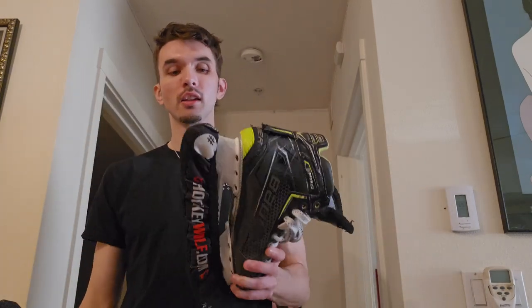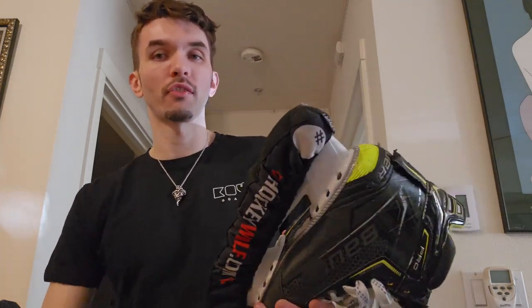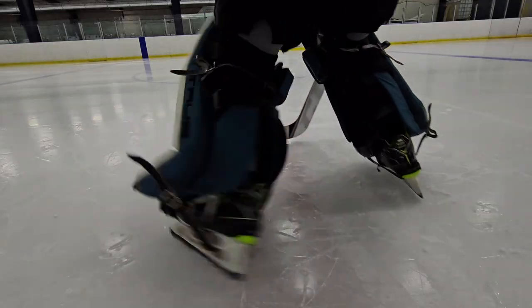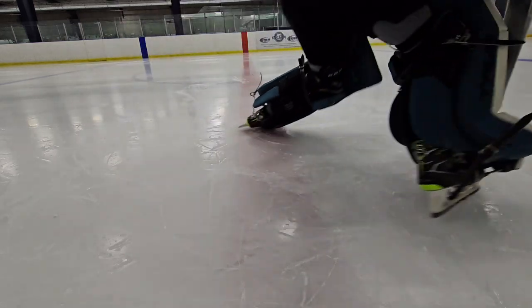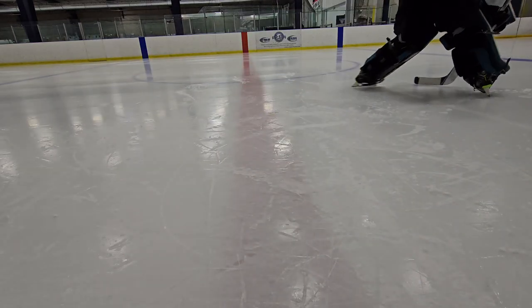All in all this is an amazing skate. $850 for a boot skate — comparatively the True TF9s are going to cost you $650 as of early 2023, though sizes are hard to find for that True TF9. I did try those on and just didn't like them as much as these Bauers. Your other options for top-level skates are the Connects, which are hard to find right now with a new one releasing.